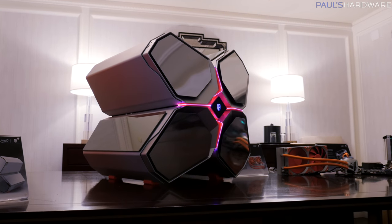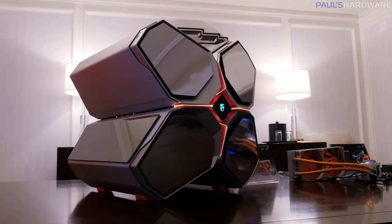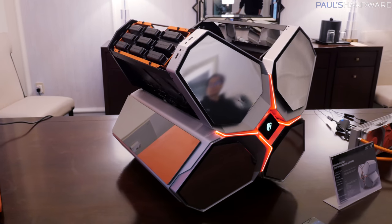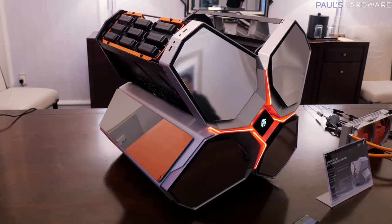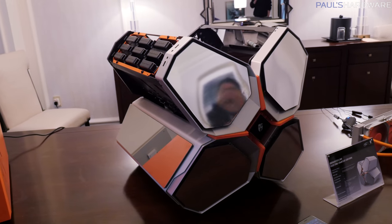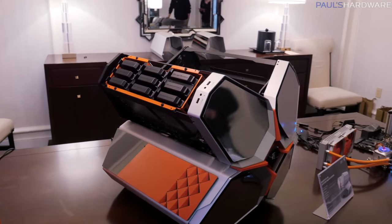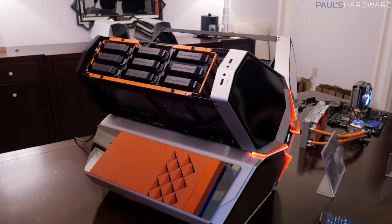The Quadstellar case is one that we've actually shown you before — you might have seen this at our Computex coverage — and this one they've made even fancier. The Quadstellar by default is going to run you about $400. This one is $200 more, going to run you at about $600, but you're getting a massive case with tons of cool functionality.